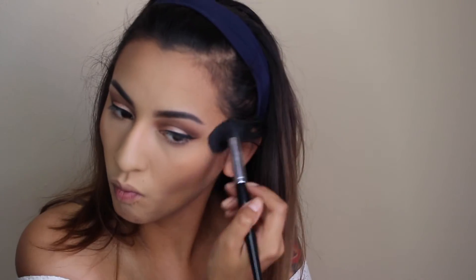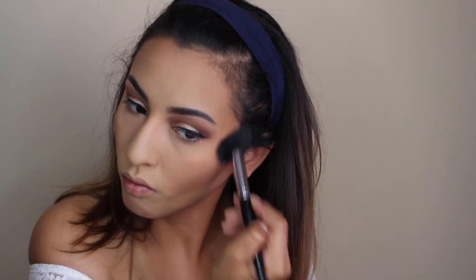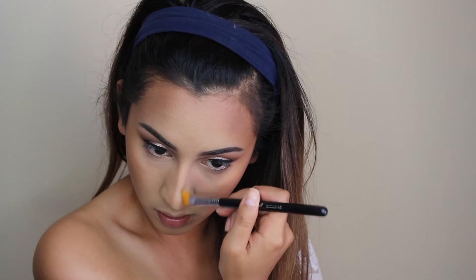To contour, I'm just using the Kat Von D Shade and Light Palette, using the two lighter shades mixed together and placing that in my cheekbones and also on my temples to help snatch my face. I'm using those same two shades to contour my nose, and then I went into the Kat Von D palette and used the peachy highlight shade to clean up under the contour and create a little more space, since my face is a little smaller. I find that helps create the illusion of a longer face.